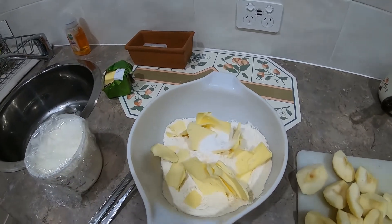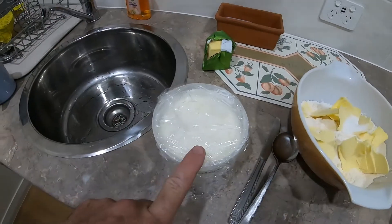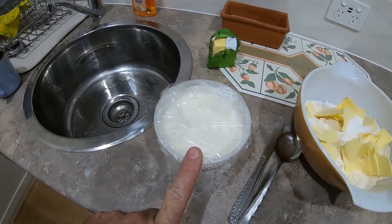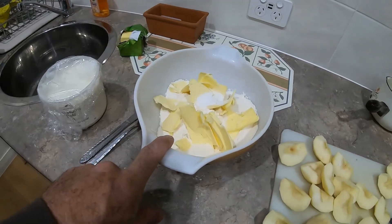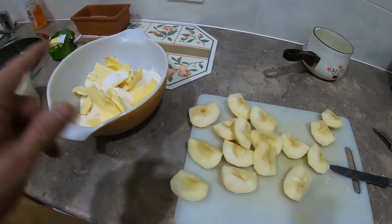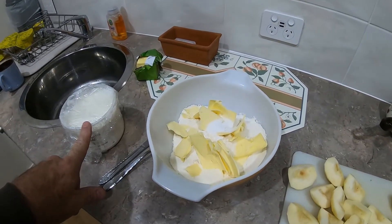Once mixed together it's a bit of a consistency — I'd normally use milk to bring it together, but today I'm going to use homemade yogurt that I made in a previous video; we'll see how that goes. The next step is to rub the flour, slice up the apples nice and thinly, bring the flour together, and then I'll be at my next step.